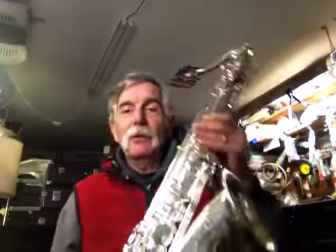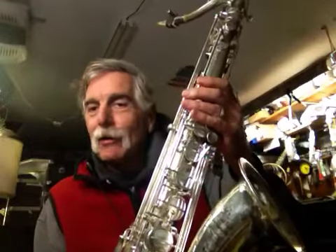Happy New Year everybody! Here we go — first video of the year. This is another crazy saxophone.